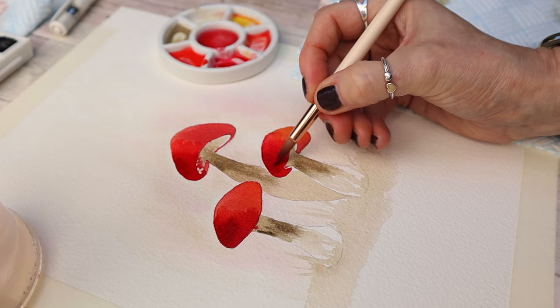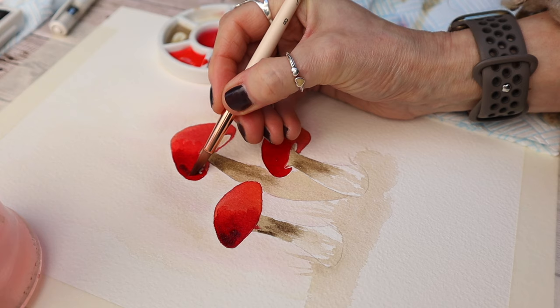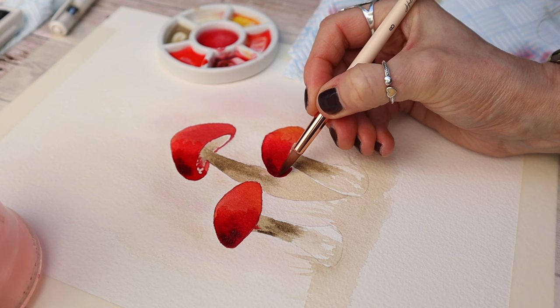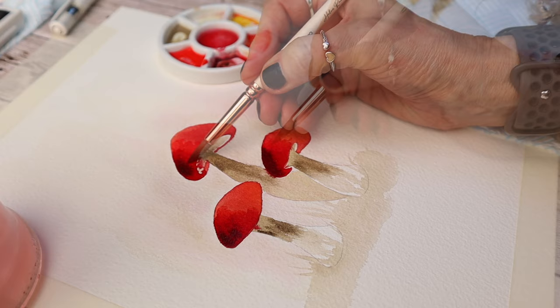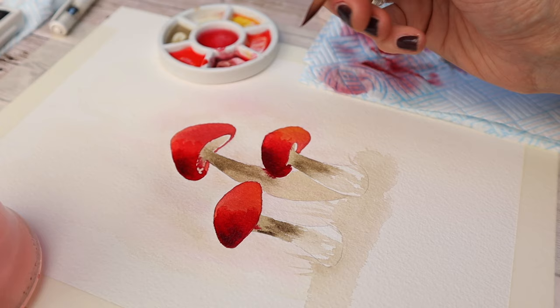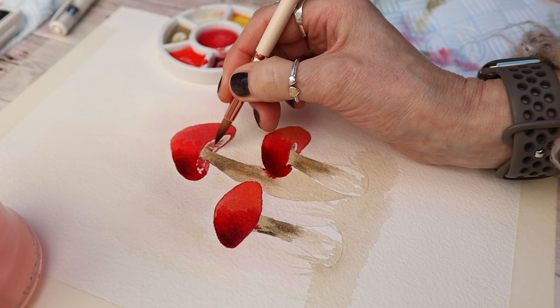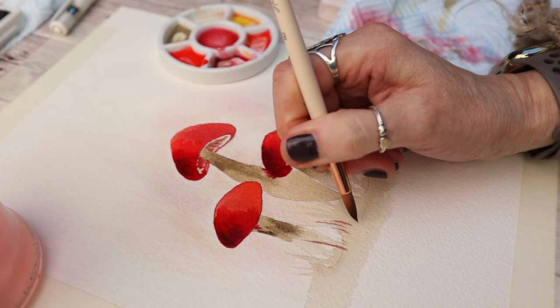I'm building up the carmine on the outside edge and felt it wasn't quite dark enough, so I've added a tiny bit of raw umber to darken up that red tone, giving the illusion of the outside edge being a darker value. I'm taking it straight up to that pencil line and merging the colors together using that damp brush technique. I'm also adding a little bit of detail using that brown mix to give the illusion of detail underneath the mushroom, and adding a few more bits of grass or reed at the base.